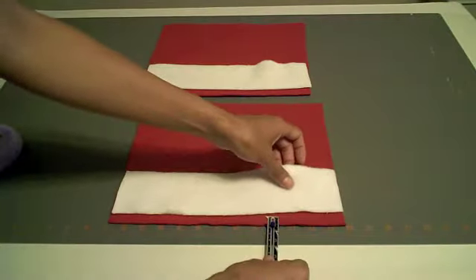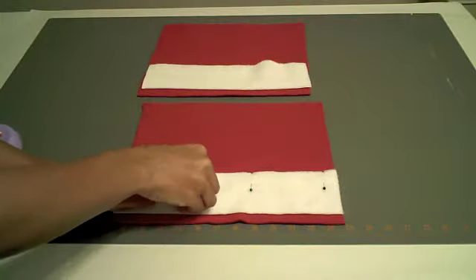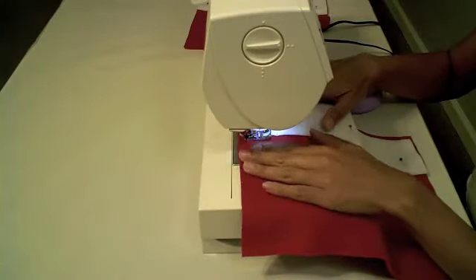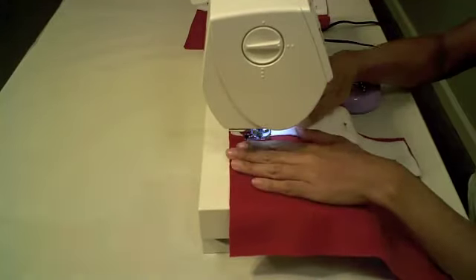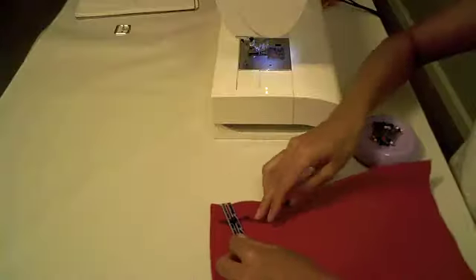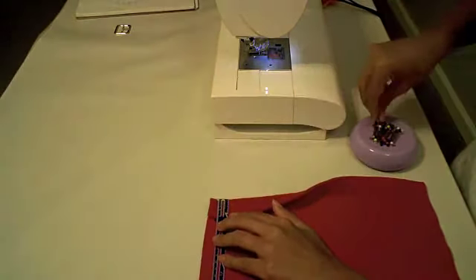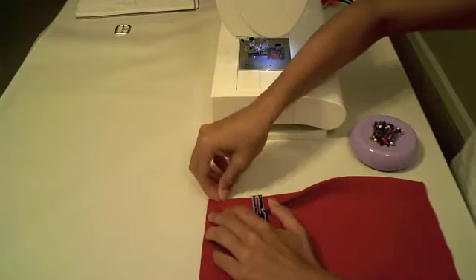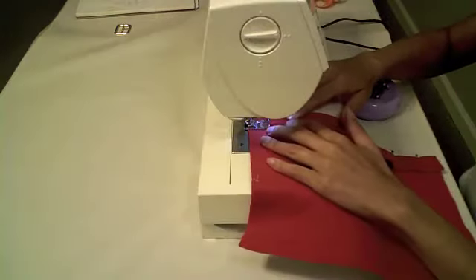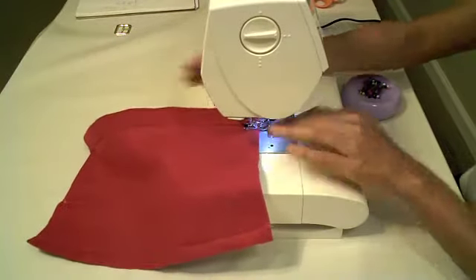Now let's start working with the pant legs. With the right sides facing up, pin the white fleece half an inch above the bottom edge of the red fleece. Top stitch the top and bottom of the white fleece in place. Repeat for the other piece. Now turn over the red fleece and fold down the opposite end from the white cuff one and a quarter inches, pin in place, and top stitch. Repeat for the other piece.